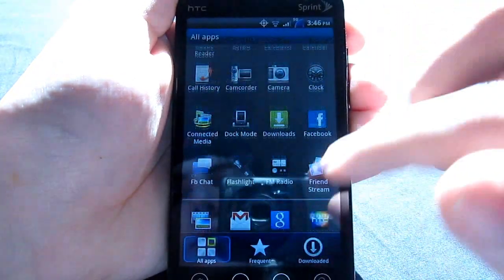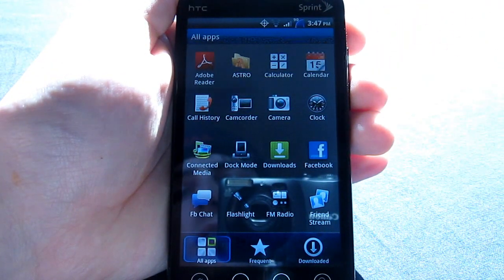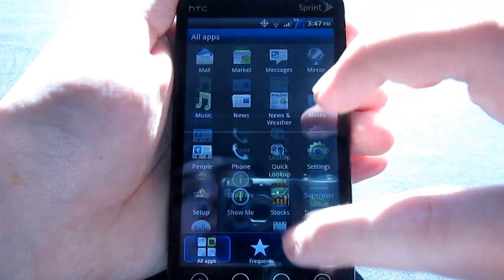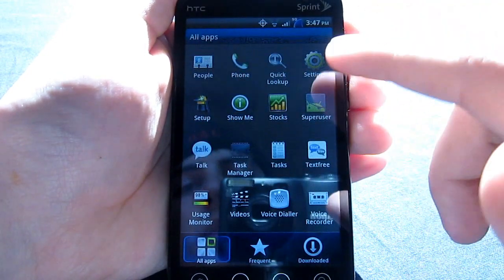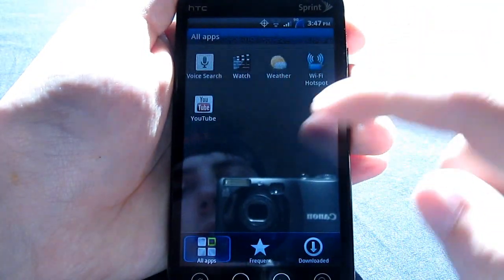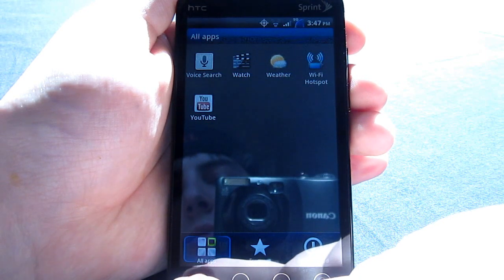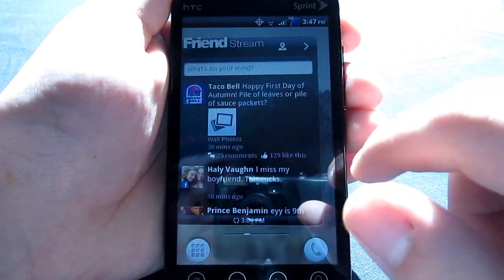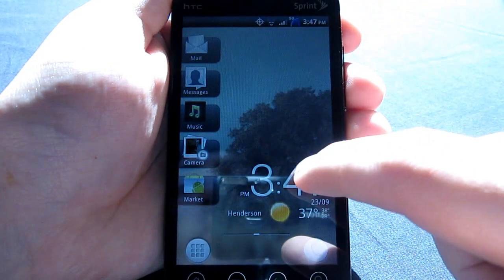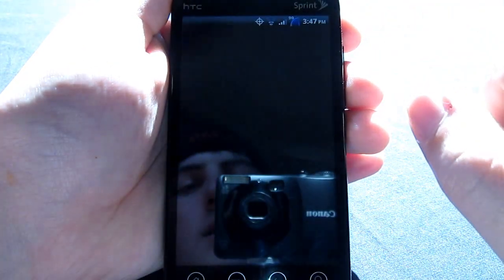Other than that, you have some things that are, of course, included. You have your normal flashlight, clock, Facebook's included, as well as news, weather, notes, mirror, usage monitor, voice dialer, YouTube, Wi-Fi hotspot — normal stuff there. It stays pretty simple, nothing too out of the ordinary.